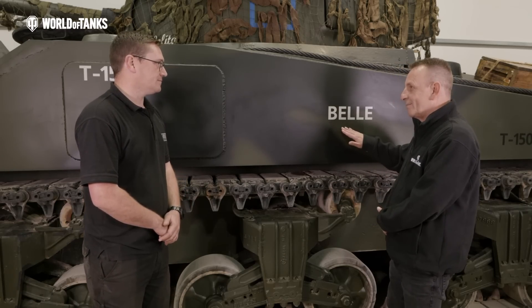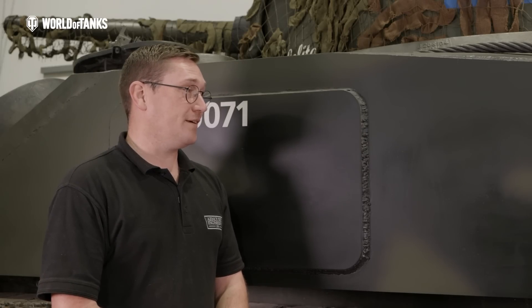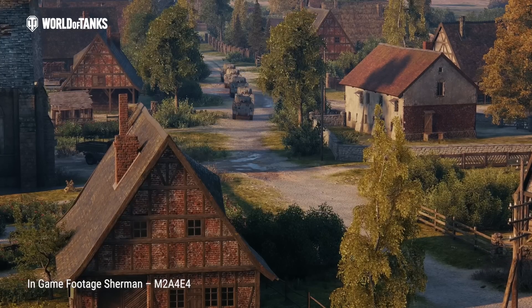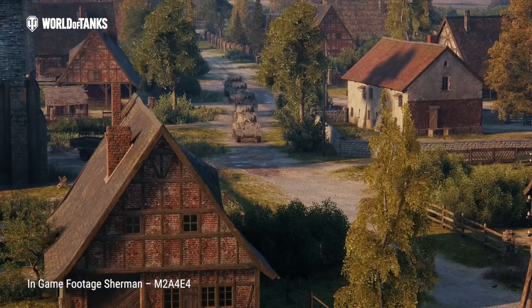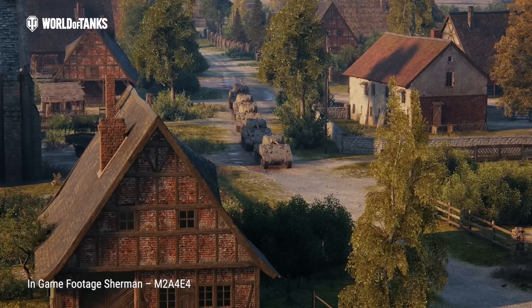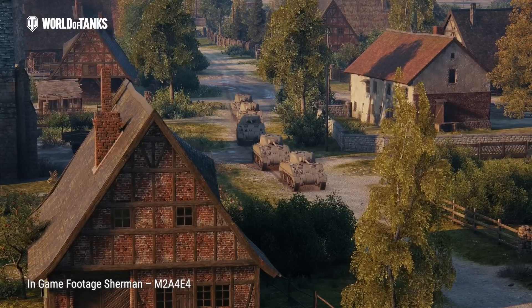I'm obsessed with names, so why Bell? Bell is a French sweetheart name. The name begins with B to reflect that it's B Squadron, and it's just an easier way for other tank crews to recognise that's one of our gang.